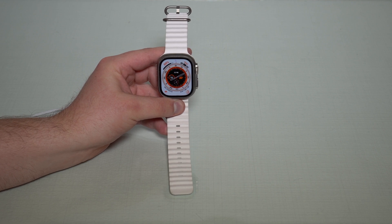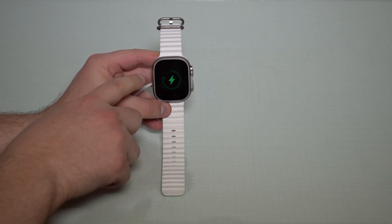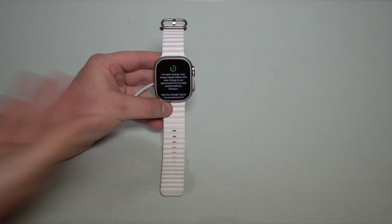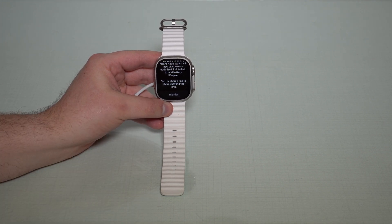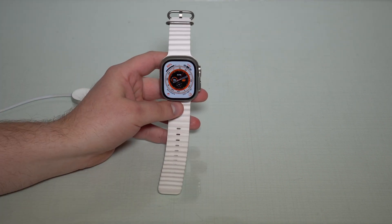Of course, if you want to charge past 80% you can, but you have to manually enable it. I'm going to show you — I'm charging my Apple Watch here, same little animation cut at 80%. If you want to go past 80% for some reason, which I don't recommend and Apple doesn't recommend either, if you scroll down a bit you see: 'tap the charger ring to charge beyond the limit.' So you tap the ring and it'll go past, but you have to manually tap it because by default it'll only charge to 80%.